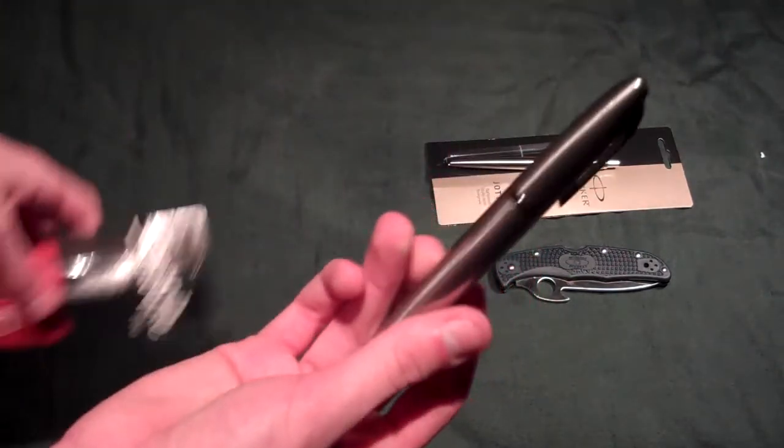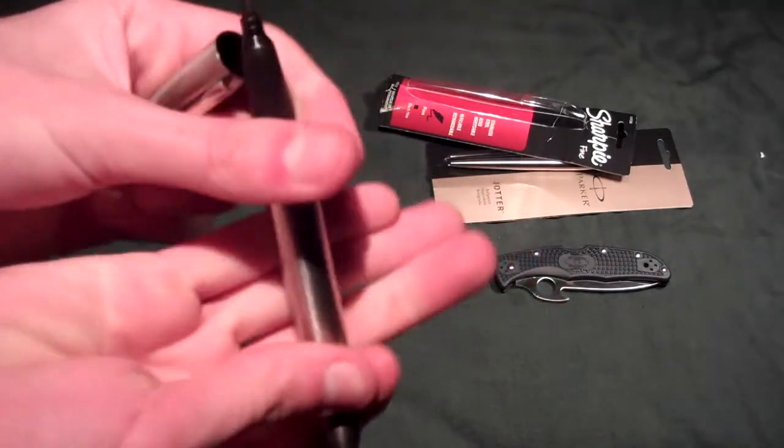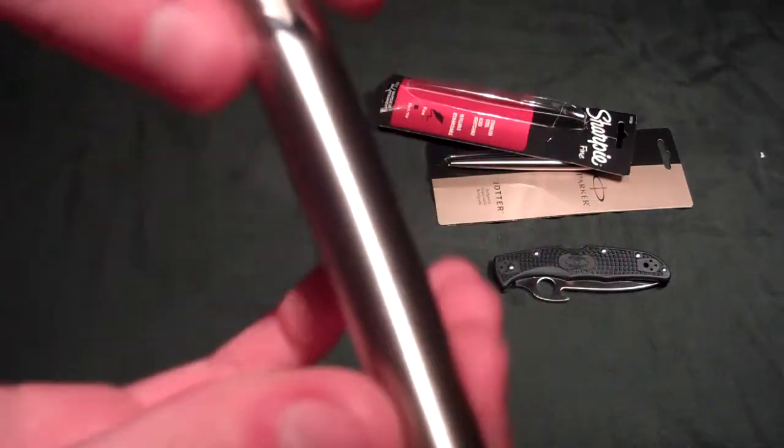I got a stainless steel Sharpie — a fine tip Sharpie in stainless steel. I've been wanting one of these things.